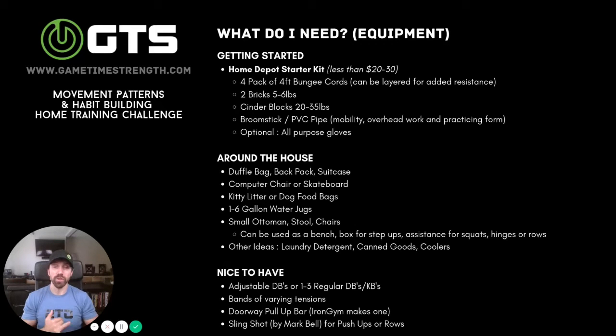Other ideas: laundry detergent, canned goods, coolers — all of those can be used for lighter loads. Also nice to have would be adjustable dumbbells. I highly recommend Power Blocks; they're my favorite adjustable dumbbells — really quick and easy to swap out.